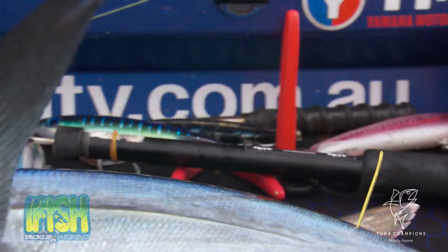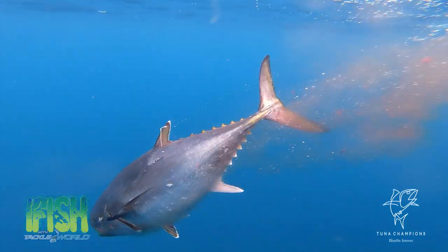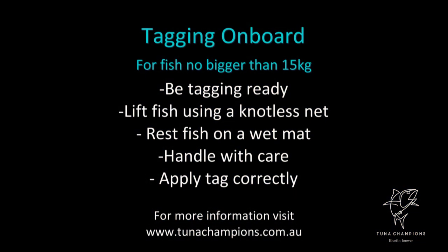We've recorded the tag number for our card. He's good to go. Off he swims. Beautiful!